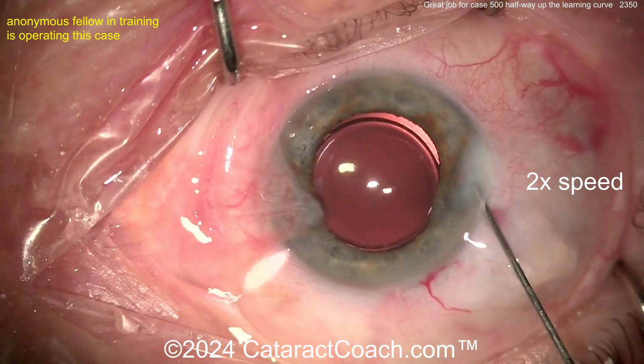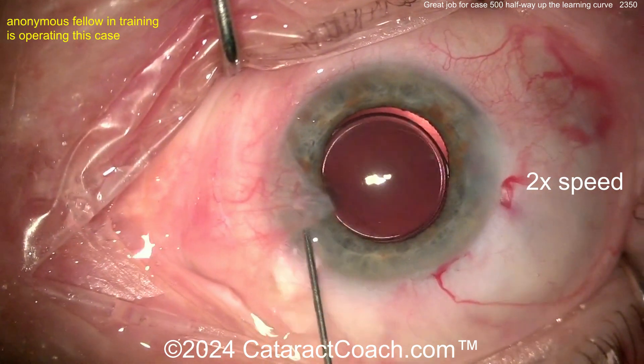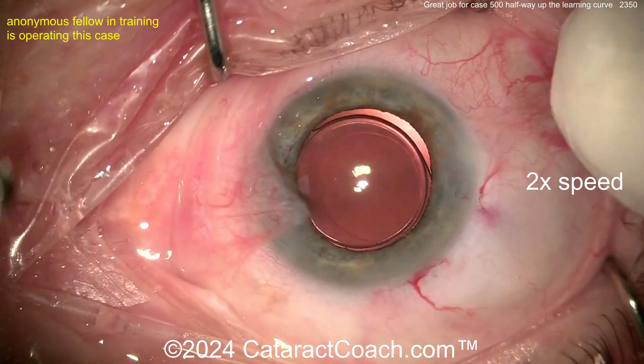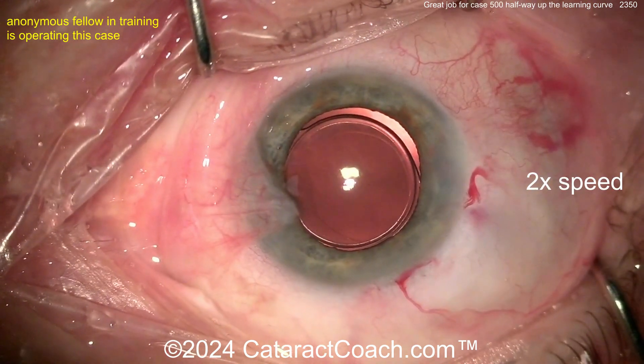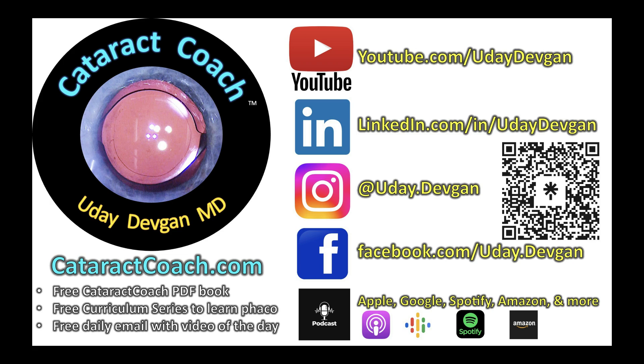Beautifully done case, keep up the good work. For halfway up the learning curve, you're doing a fantastic job — congratulations to you. Remember, be your own toughest critic. Next time that rexis could be a little bit more centered, but you did a beautiful job. Thanks for watching, and remember — if you're a young doctor, there's so much great free material for you on cataractcoach.com. I'll teach you all the secrets to cataract surgery.